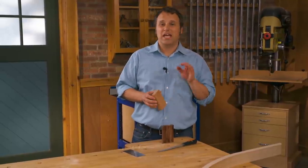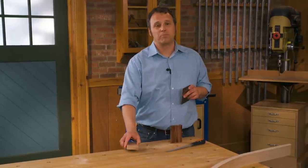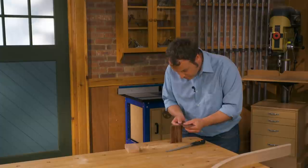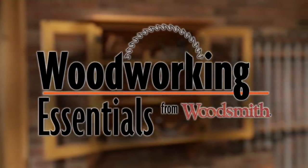I hope that you'll find new uses for your scraper if you have one, and if you don't, you can now see just how versatile it is. Pick one up, learn to sharpen it, and put it to use in your shop. Thanks for watching. If you enjoyed that video tip, be sure to subscribe to the Woodsmith Shop channel — every week we're adding great woodworking tips and videos. Hit the bell to be notified, and you'll find project plans and downloads in the description below.